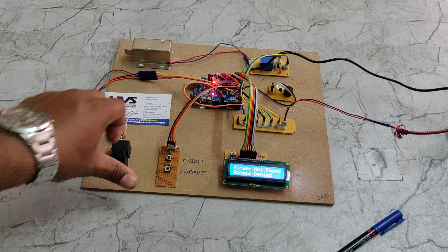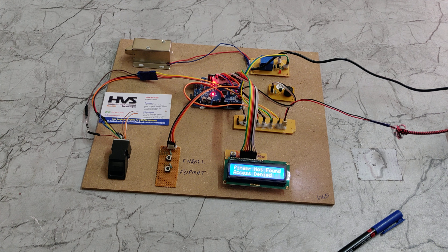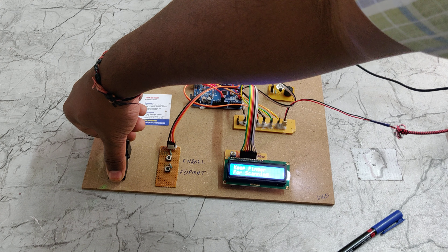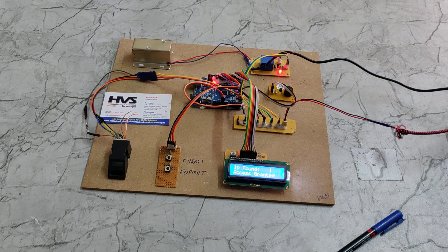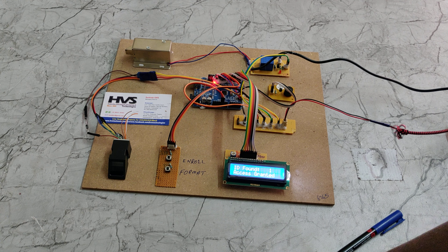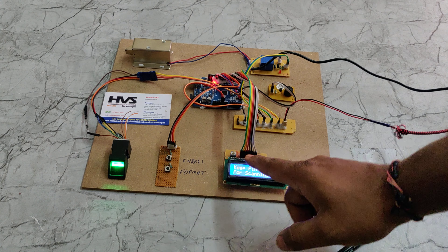For enrolling, press and hold the enroll switch and restart the board. Keep holding the switch until it displays the 'place the finger for enrolling' message. At that point the system is in enrolling mode, and you can place your finger.